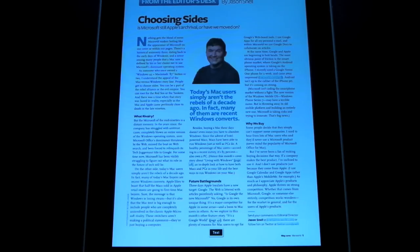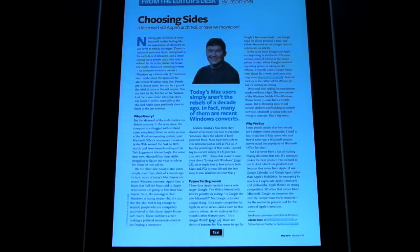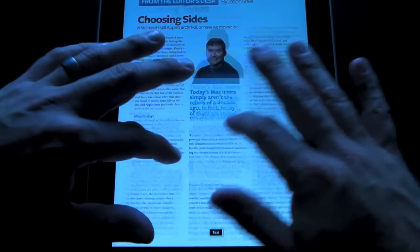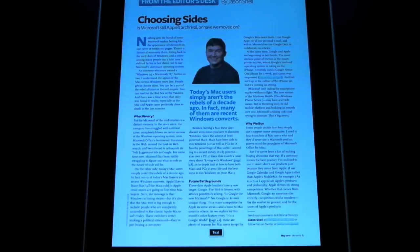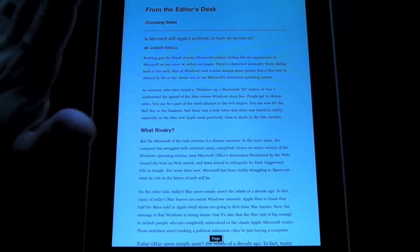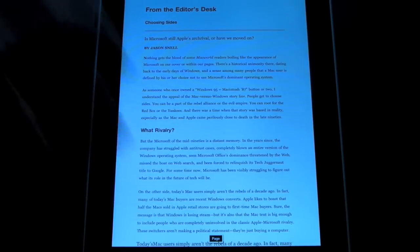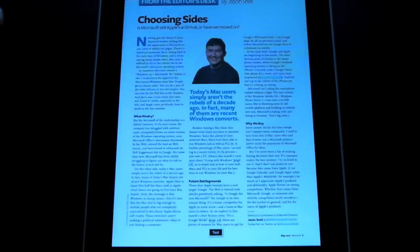One of the features that makes Zinio really unique is the convert to text button at the bottom. When you're reading a magazine you generally have a lot of pictures and graphics, and sometimes you just want to get down to the nitty-gritty and read the actual article. You can pinch to zoom, but this convert to text option is a really nice feature — all you do is tap the text button and it converts the entire article into a document, pulling out all the graphics so you can read it just like a book. When you're done, just tap convert page and it'll go back to the normal magazine view.